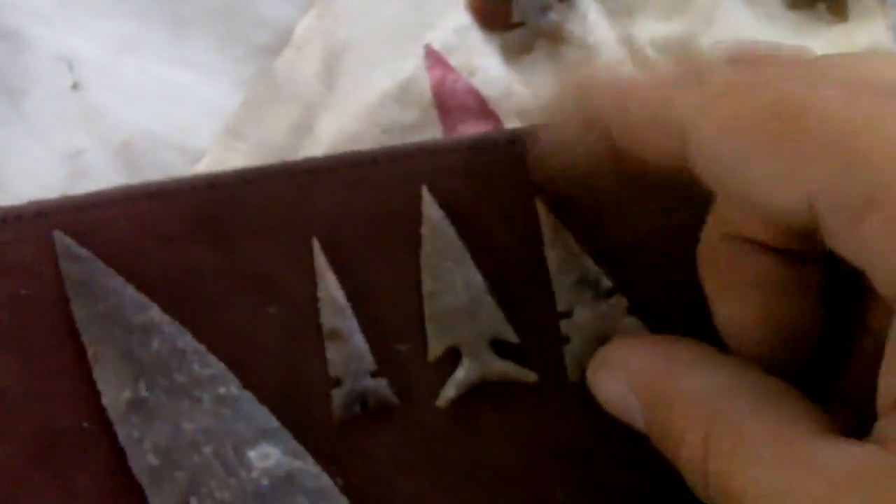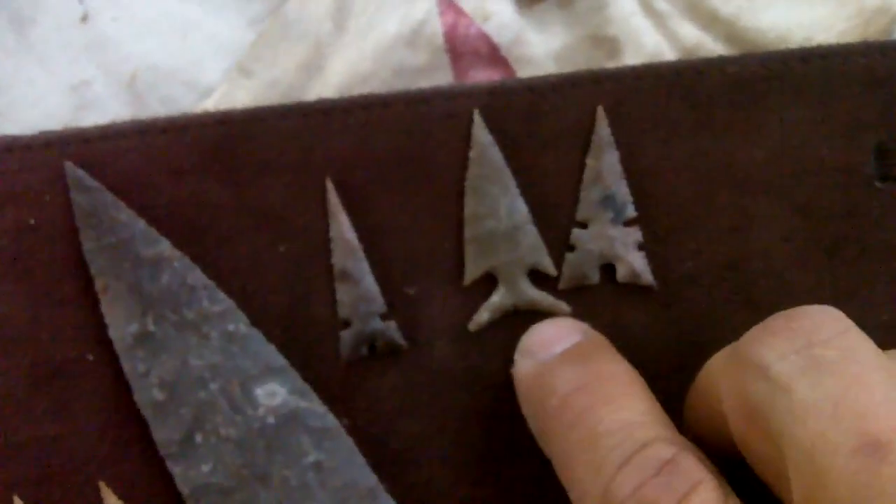So I've been having a lot of fun heat treating lately. This is a Cahokia style, this is an Edwards, and this is a Harrell. Quarter for size reference.